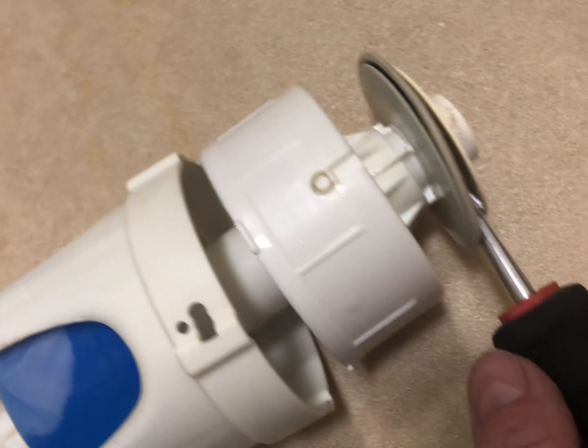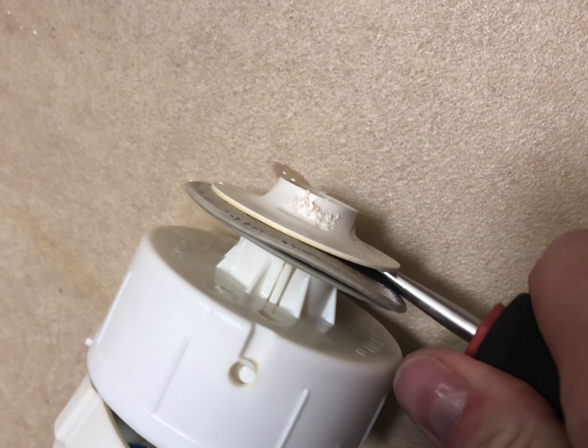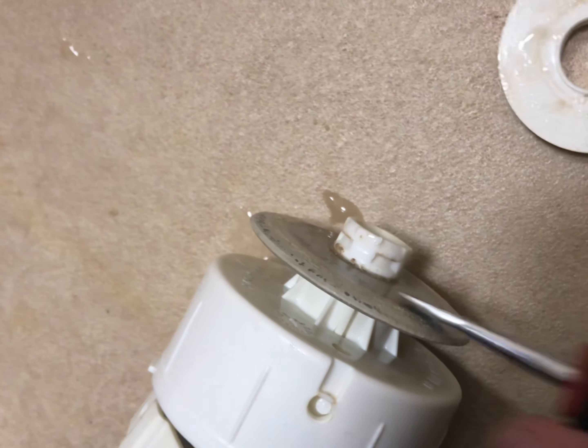Just put a little flathead in there, giving it a little twist. It's a bit tricky to do with one hand, but there you go - it pops up. Now match it up with our new seal.